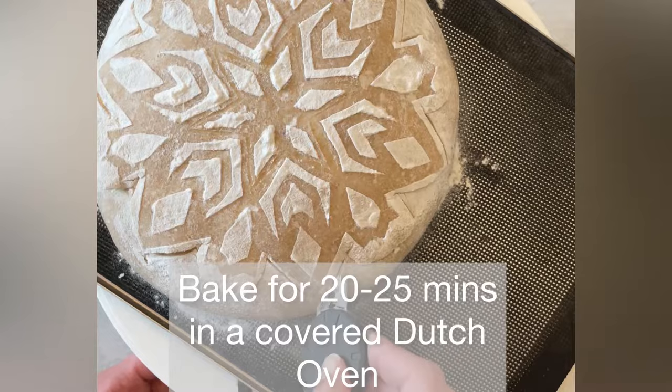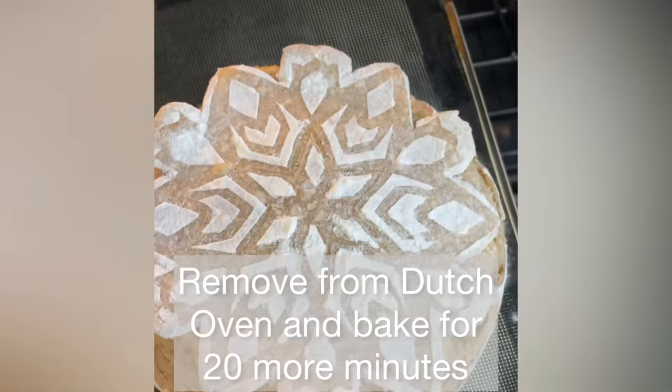Bake it in a covered dutch oven for 20 to 25 minutes. Just look at that oven spring! Now bake it for 20 more minutes uncovered.